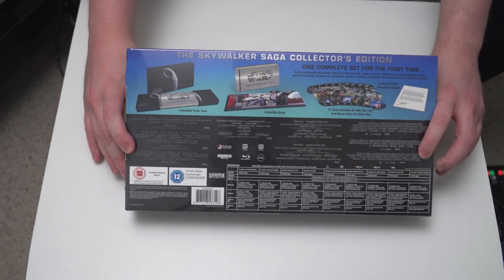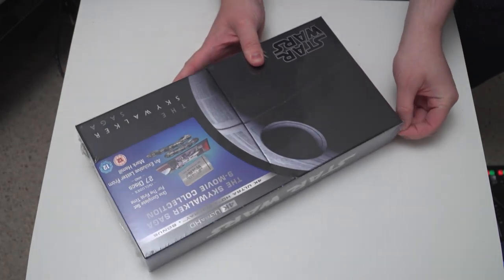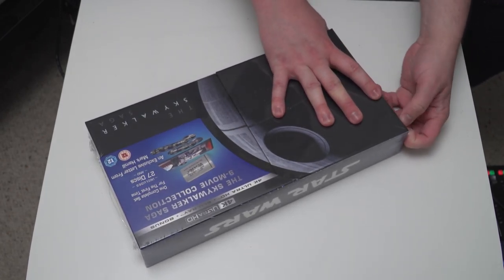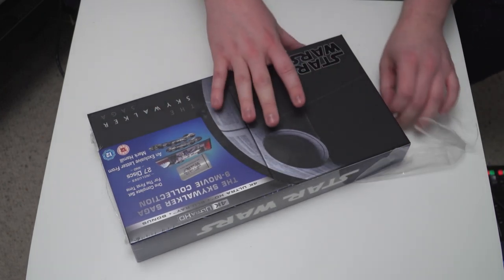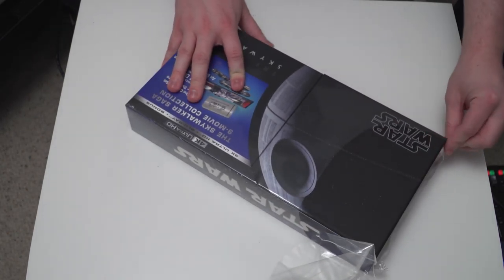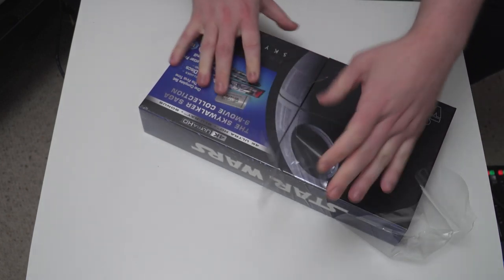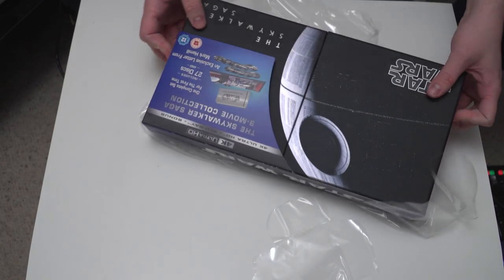So without further ado, shall we just crack into this? What is the best way to actually get this cellophane off? I think I'm just going to try and peel it with my bare hands — my human hands. I'm going to be careful as well; I don't want to already put some dents or scratches in this. So you'll have to bear with me if this takes a bit of time. See if this was just a normal Blu-ray case I'd just be whipping this bad boy off willy-nilly. Okay, we're getting there now.